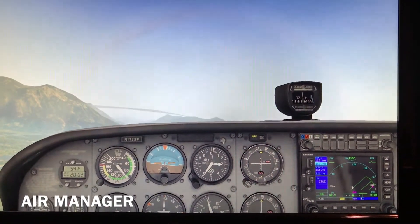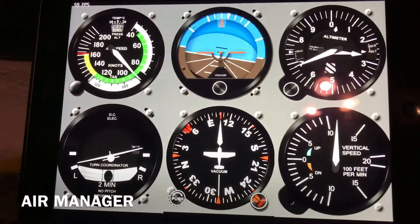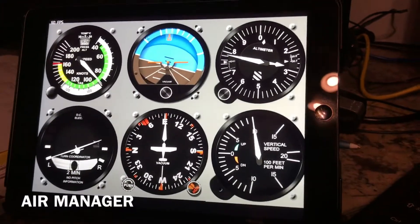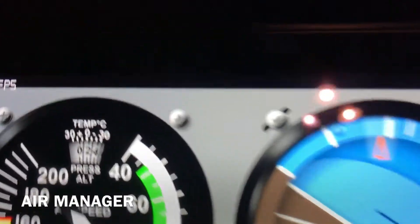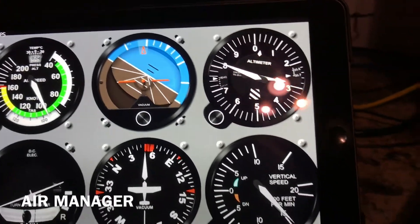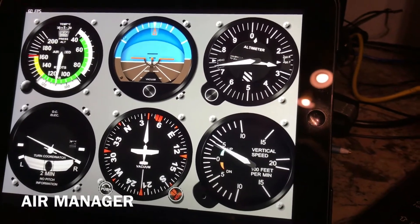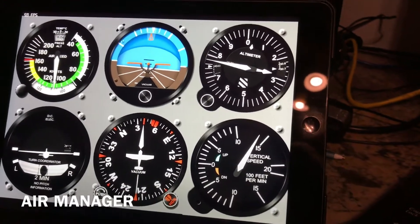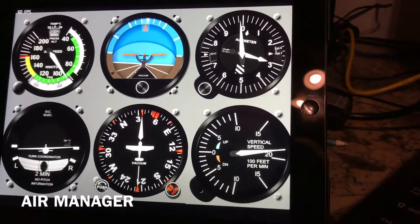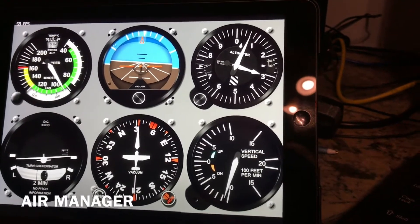I wanted to show you something that might be of interest to those who use the iPad version of Air Manager. Here we have the iPad version of Air Manager showing some instrumentation. I'll put it through the paces — you can see a nice frame rate of 60 frames a second and smooth instrument motion. It's a great solution for people who want to use an iPad to provide a six-pack of instruments for use on a home simulator, especially if you already own an iPad.